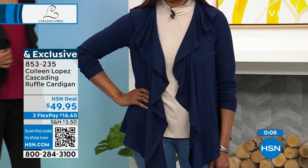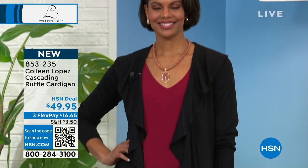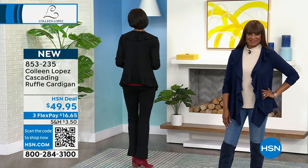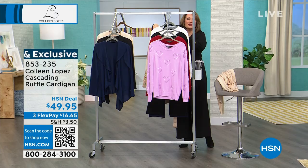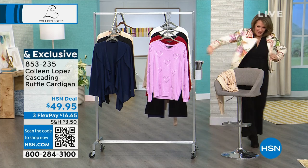You guys, if you like it, pick the navy, the black, or that beautiful sand color. Don't miss it. If you're ordering yours, that is item number 853-235. I have to tell you guys something — this jacket. So I thought we had around a thousand of these. Well, we don't. Kevin, what's happening to my jacket?